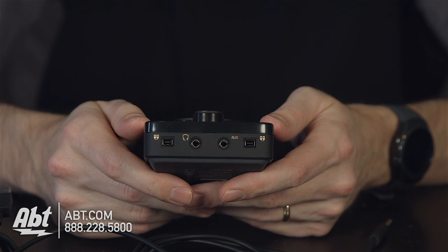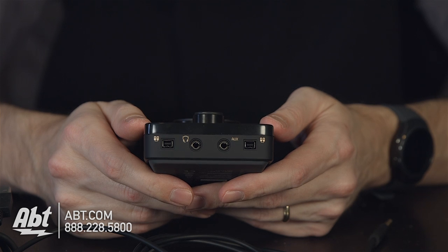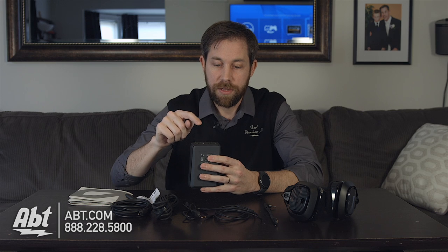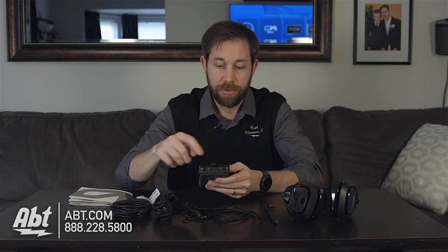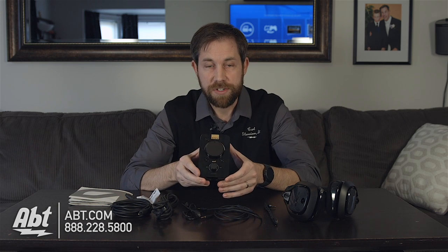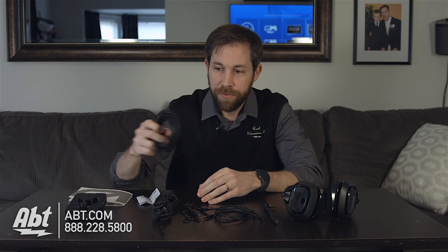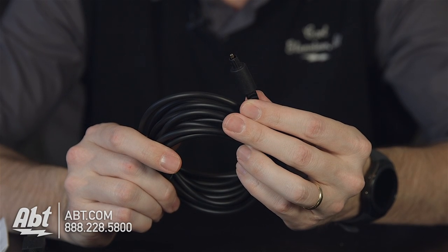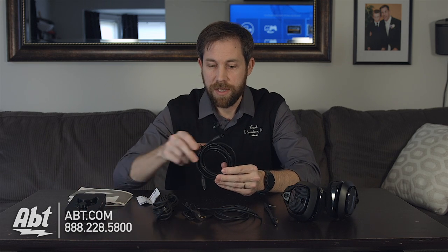So if you're playing video games with somebody else and you have another one of these set up, you can each have a headset going and hear what's going on in the other one. You also have the headphone plug and an auxiliary input — a lot of great functionality on this piece. Moving on, you also get an optical cable in the box, about 10 feet long, which connects from your PlayStation 4 to the Mix Amp.